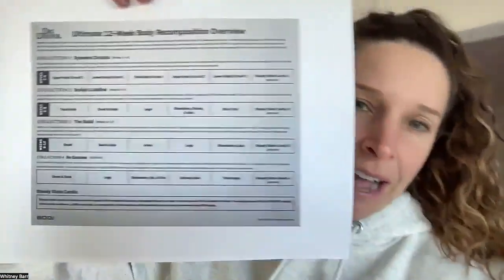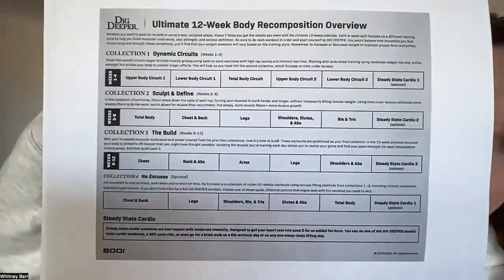The weight trackers will help as you fill them in. It's nice to know what weights you used last week so you can either bump it up the following week and keep progressing, or if it's more of a rest week, go a little lighter but maybe with more reps. The weight trackers are under the resource tab. I also printed out the 12-week body composition overview so you know what your workout calendar looks like for weeks one through four.